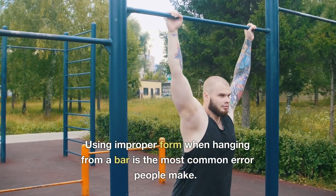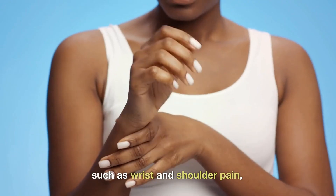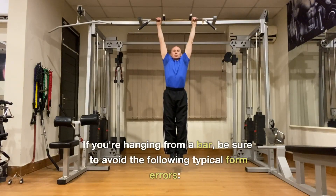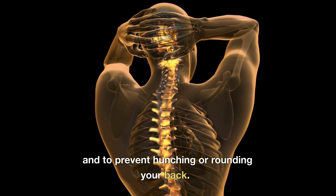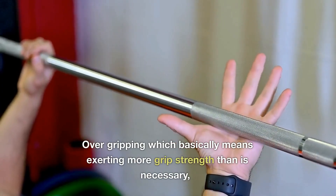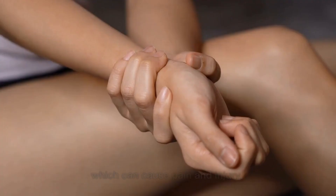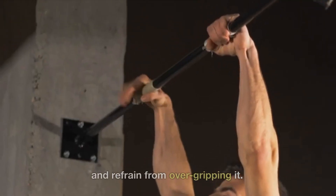Using improper form when hanging from a bar is the most common error people make. Inadequate form can cause issues such as wrist and shoulder pain as well as a reduction in the exercise's positive effects. Avoid hanging with a rounded spine — it's crucial to maintain a straight spine and prevent hunching, as this can lessen benefits and put undue strain on your spine. Also avoid over-gripping the bar, which means exerting more grip strength than necessary, as this can place too much strain on your hands, wrists, and forearms and cause pain and injury. You must maintain a relaxed, natural grip.